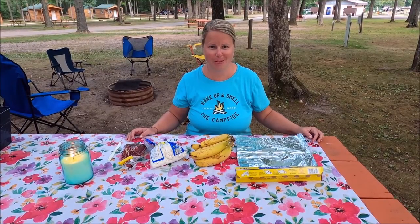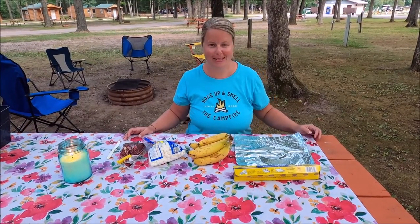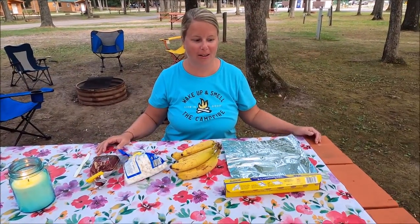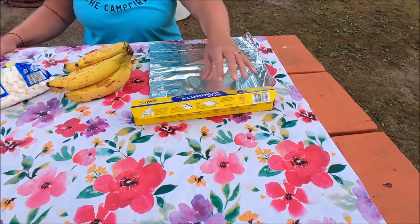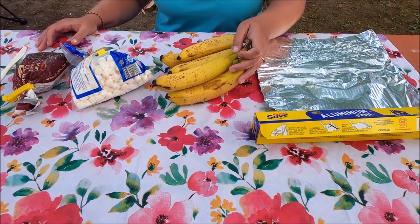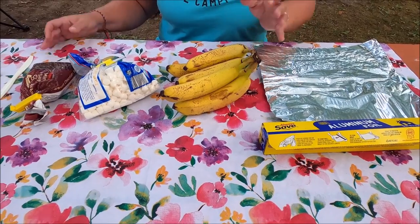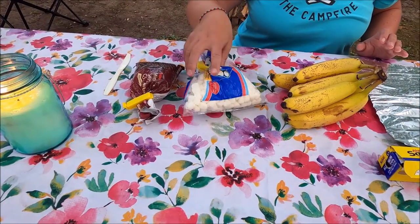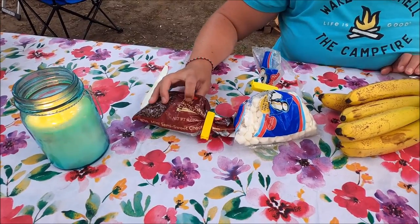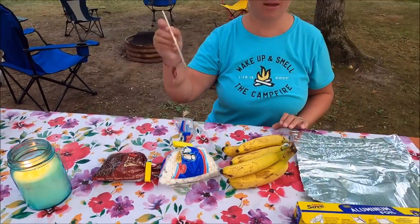Tonight we're going to have banana boats for dessert and I'm going to show you how to make them. The things you'll need are aluminum foil, bananas — try to get ones that are green, these are kind of overripe but we're going to use them anyway — mini marshmallows, mini chocolate chips, and a knife.